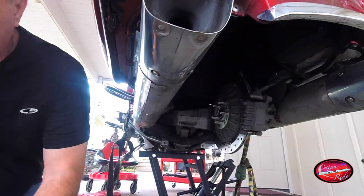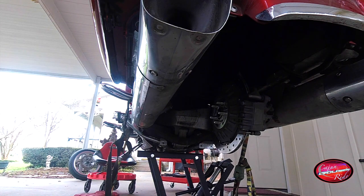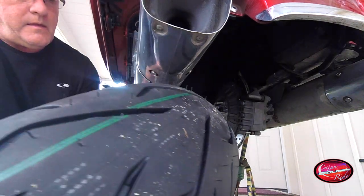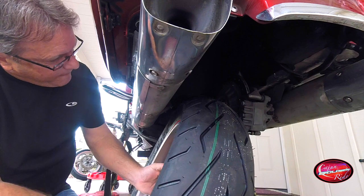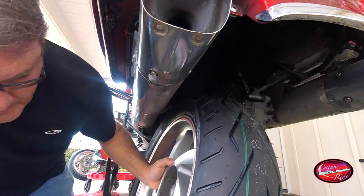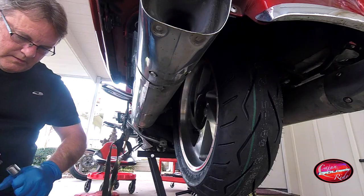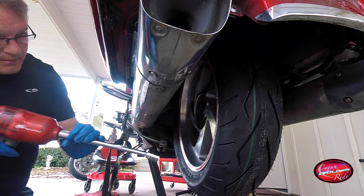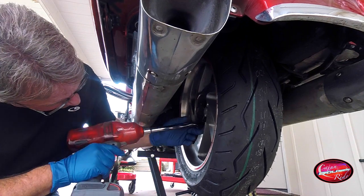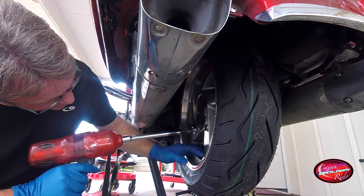Alright, we're going to start off with putting the back tire on. Just snugging them up first before I tighten them all.